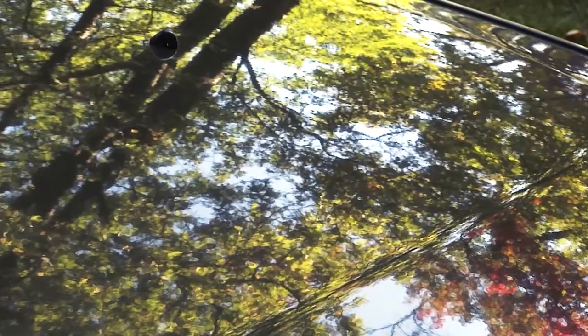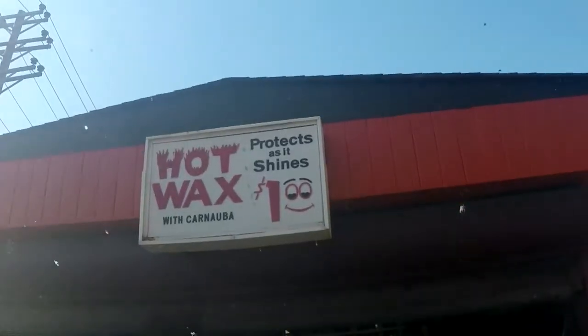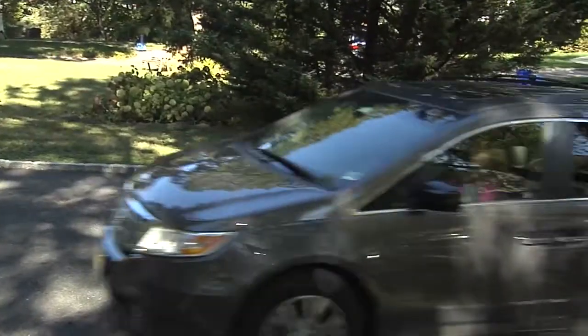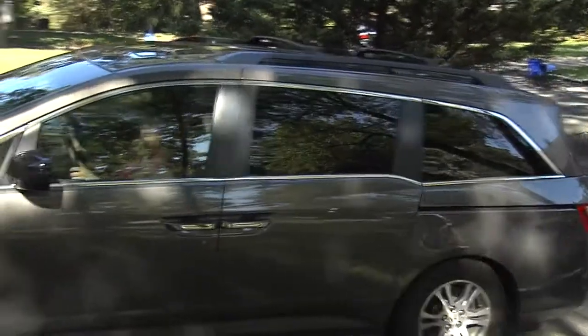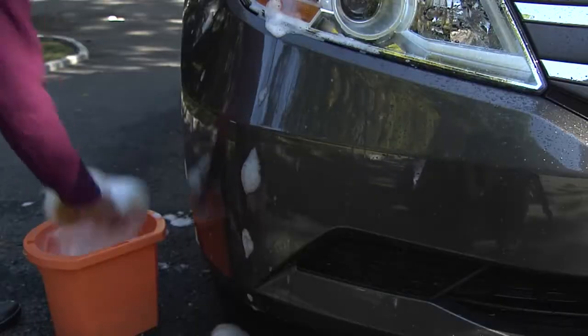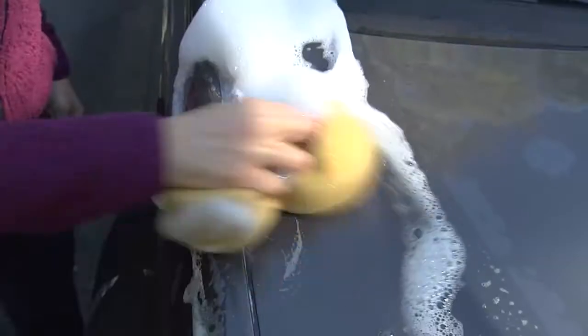Hoping to bring that showroom shine on your car? Try skipping the automatic wash and wax and doing it yourself. First, park in the shade since the sun can affect the product's performance. Then suds the surface with a car wash solution — they're specifically formulated, unlike household detergents.